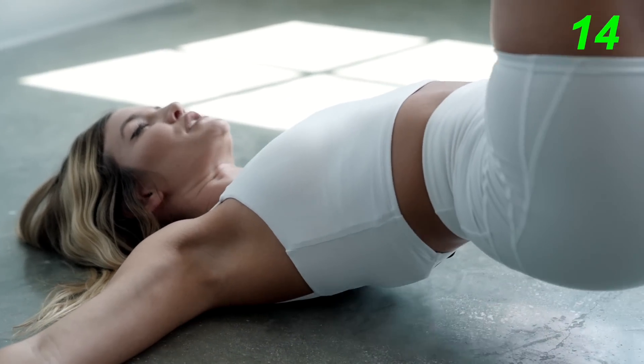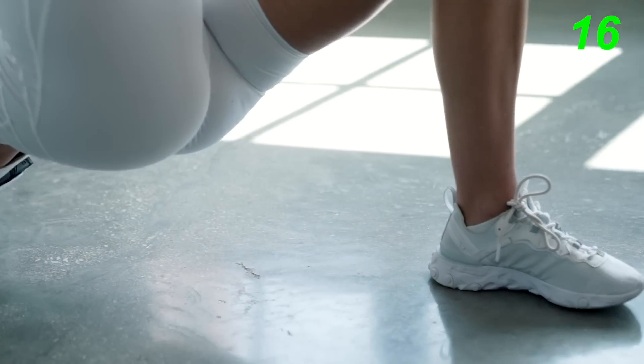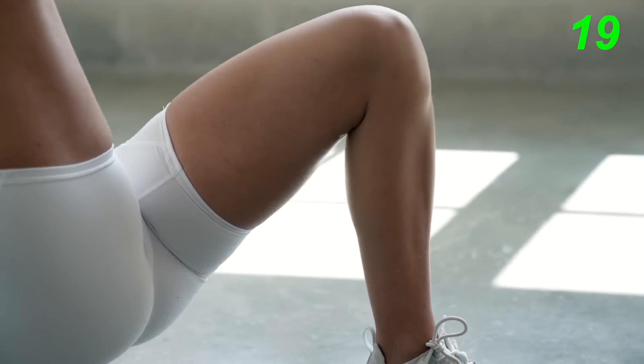The key to this exercise is to push your heel down as far as you can, while raising your hips as high as you can.